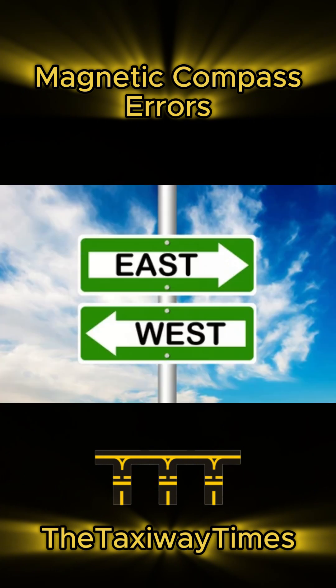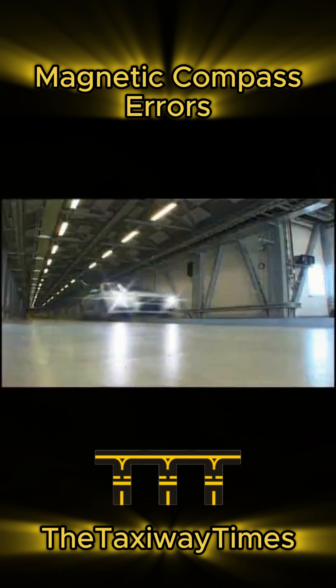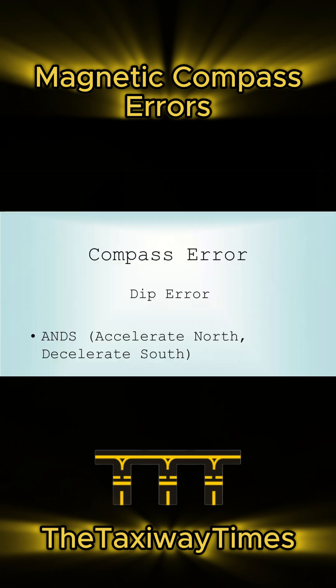On an east or west heading, accelerating makes the compass swing north and decelerating makes it swing south. Remember: accelerate north, decelerate south!